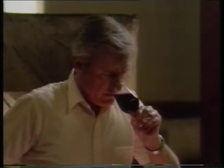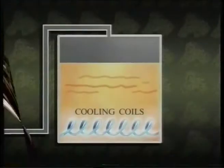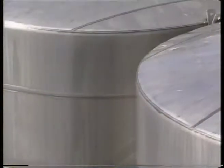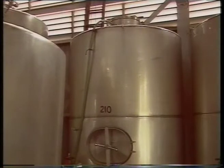Heat is the only by-product which is unwanted. Fermenting white wine is kept cool, normally between 12 and 15 degrees Celsius, by refrigerated coils in the base of the tank. Some tanks also have insulation jackets to assist the cooling process. The lower temperatures help retain delicate flavours and aromas which are otherwise lost in the heat of fermentation.